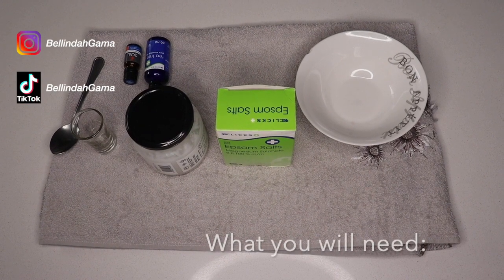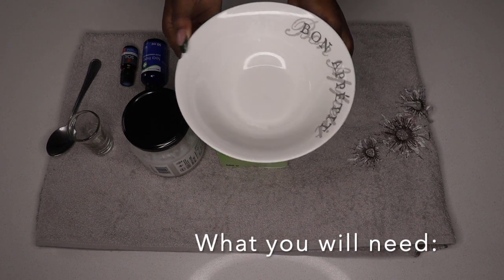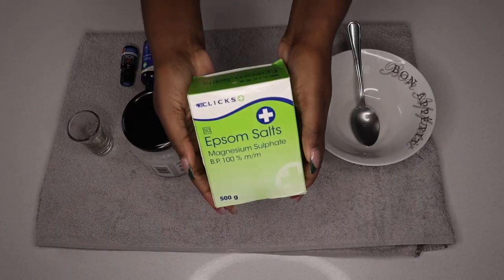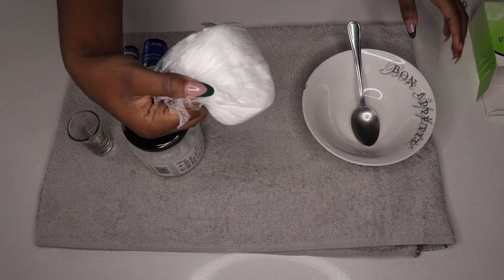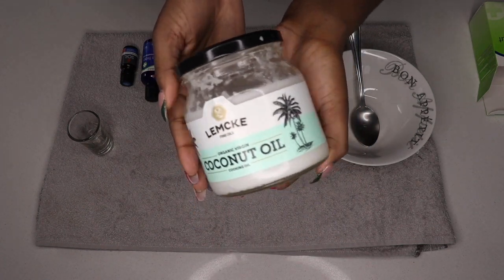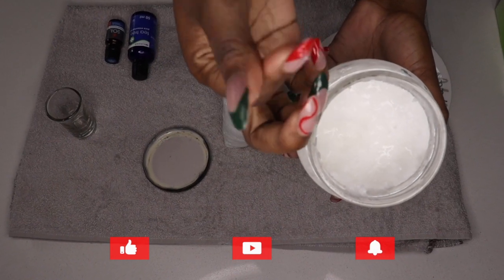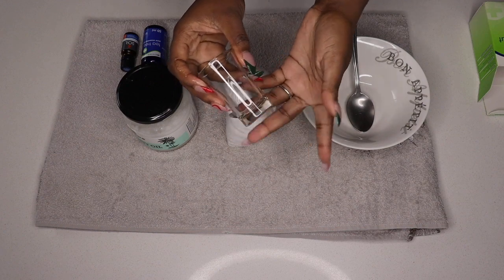There are a few things you're going to need for this recipe: a mixing bowl — make sure it's not plastic, as coconut oil tends to stick to it. You also need a spoon to mix everything together. The key ingredient is epsom salt, though you may use brown sugar if you don't have epsom salt. You also need coconut oil, or olive oil as an alternative if you don't like the greasiness of coconut oil. Finally, you'll need a shot glass or some sort of measuring cup.